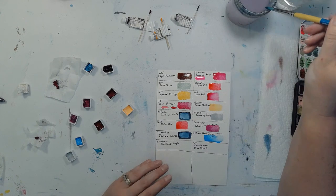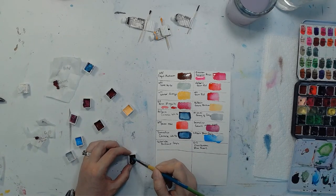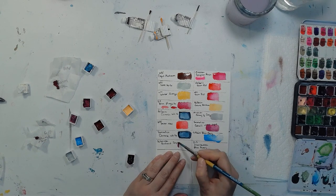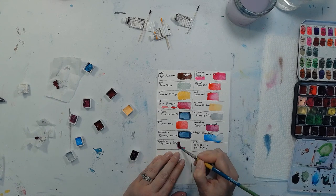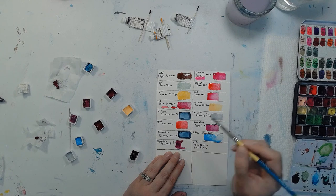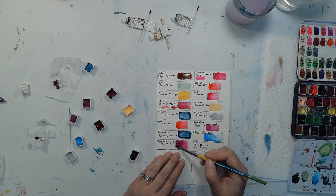I've never tried Schmincke before, but I hear about it all the time from artists online — Schmincke is like the Holy Grail. So we're doing Schmincke's Brilliant Purple. That's really pretty. It's nice and translucent, but you can still get really bright and dark with it. I really like that.